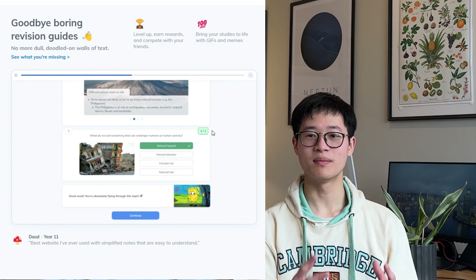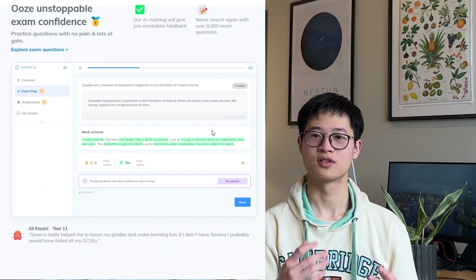Seneca — B tier. Similar problem to Free Science Lessons, just a bit less passive. It might be good if you're really struggling or as a warm-up, but it simply doesn't have enough depth for getting a 9. The most basic multiple choice and fill-in-the-blank questions won't teach you a single thing. It might make you feel good about yourself answering some questions correctly, but it's not going to ensure that you get that 9 or even above a 7. Don't be lazy — challenge yourself with harder questions.